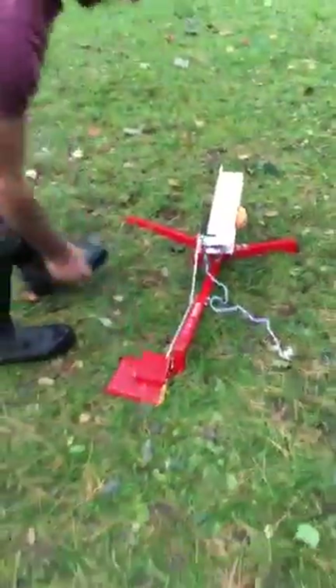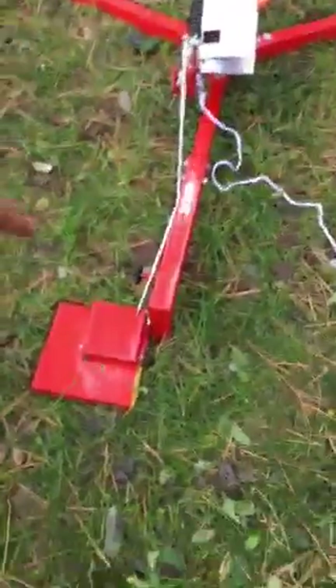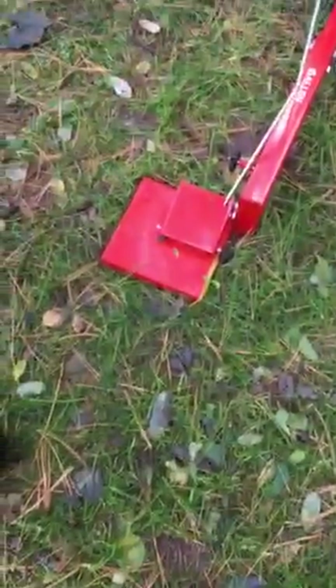The foot pedal action is here. There's also a string that you can utilize. The foot pedal we found to be the most efficient, where the string tends to kind of torque the device in another direction.